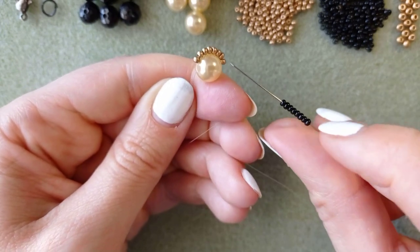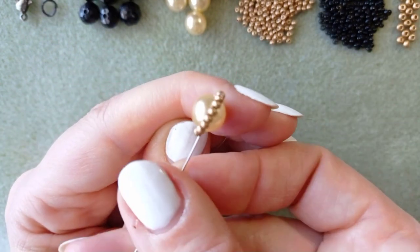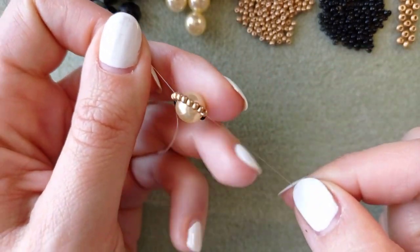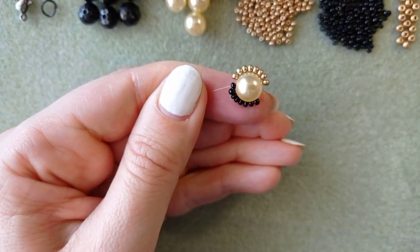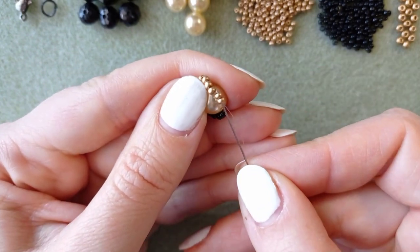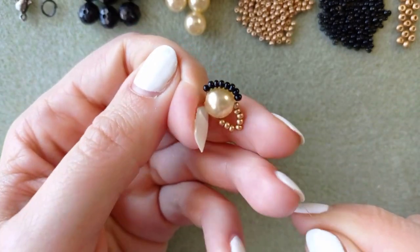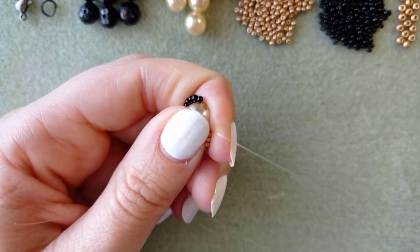Now I'm taking 8 beads in black color and going back through this pearl. I'm holding my tail thread because otherwise my work will fall apart, and I'm still holding it while going through this bead. It is only that difficult with the first bead that I'm adding — then it's easier later when you continue with your work. In fact only the first step is difficult.